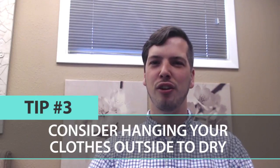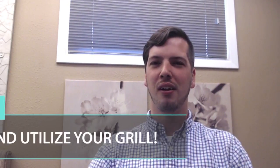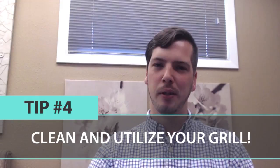Tip number three: if you're enjoying a dry spell in summer months, hang a clothesline outside instead of putting your laundry in the dryer. It'll save a lot of energy for the dryer as well as your air conditioning unit.